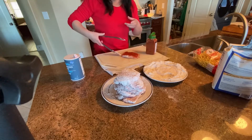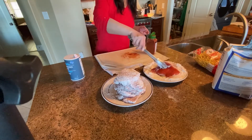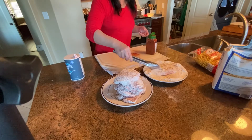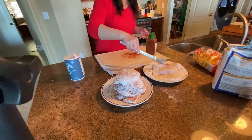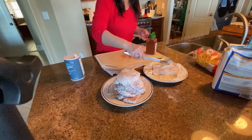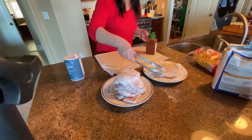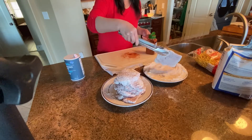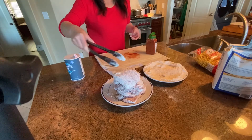After you sprinkle salt and paprika, you dredge it into the flour — just all-purpose flour, very simple. There's no salt and pepper in the flour. And here you go, then it's ready to cook.